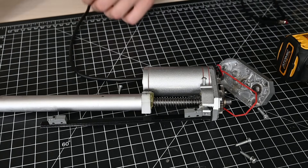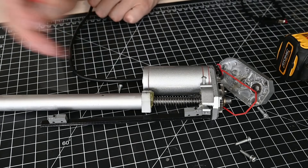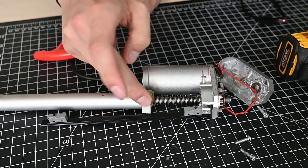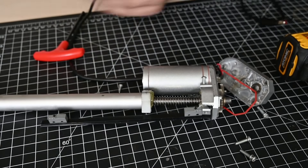All right, so there you go. You can see the lead screw right here. There's a lot of petroleum grease still in there, making sure that everything moves smoothly.